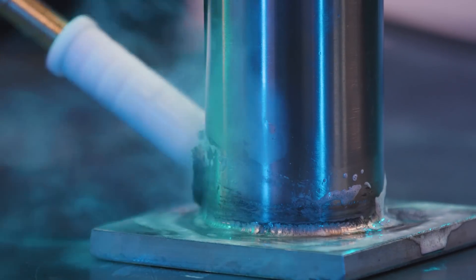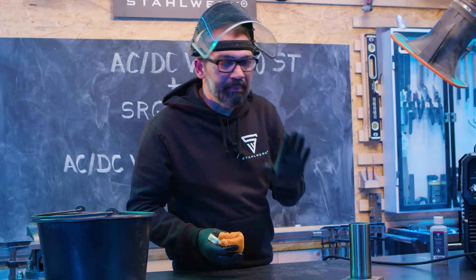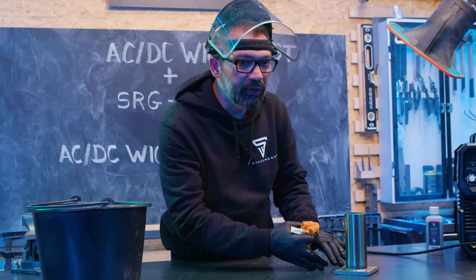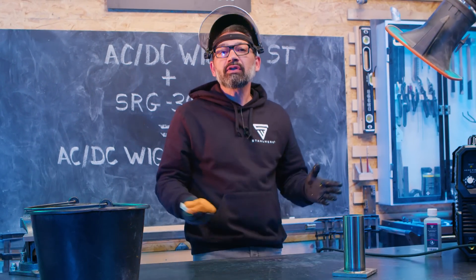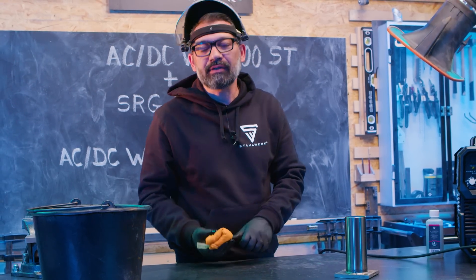Pinsel immer schön feucht halten. After cleaning, please neutralize Säure. This is the easiest way to make everyone at home.